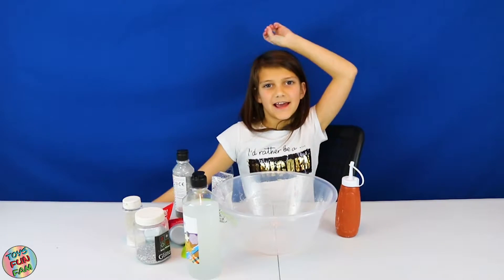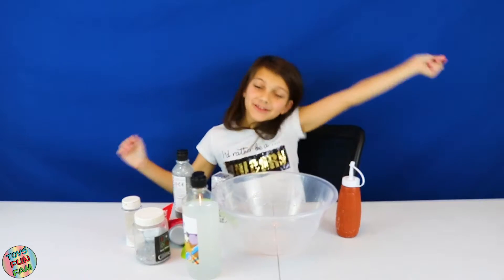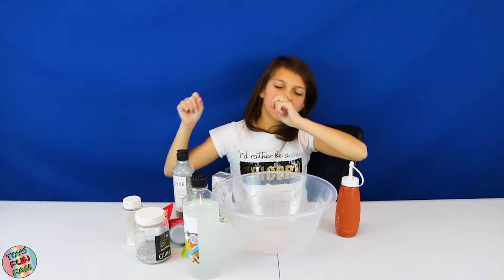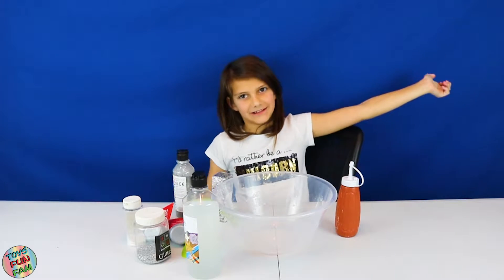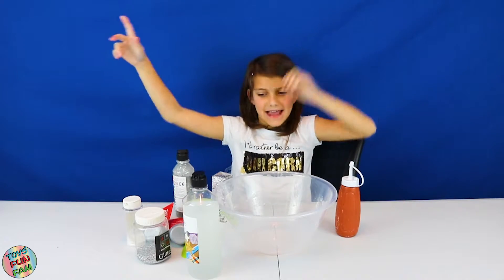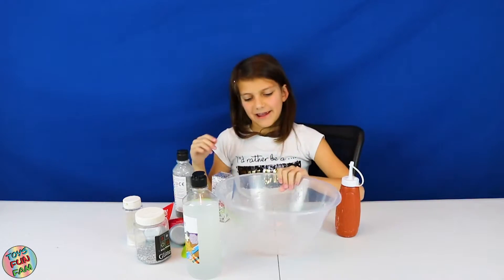Hey, Toys from FamSquad! It's the 11th day of January, slash the 11th day of our 31 days slime challenge, and we are doing a silver slime today. So let's get into it!